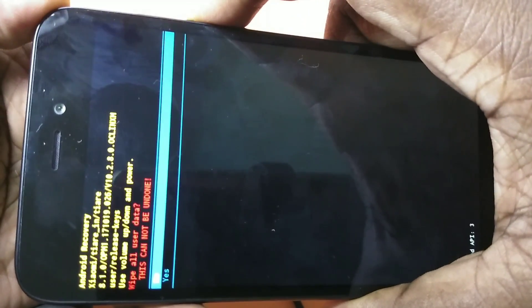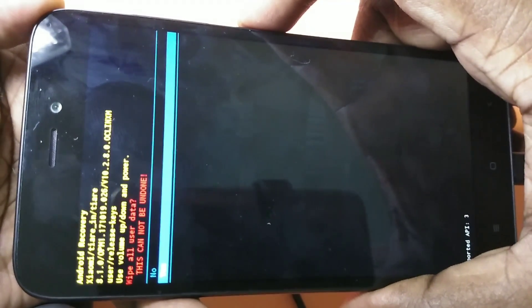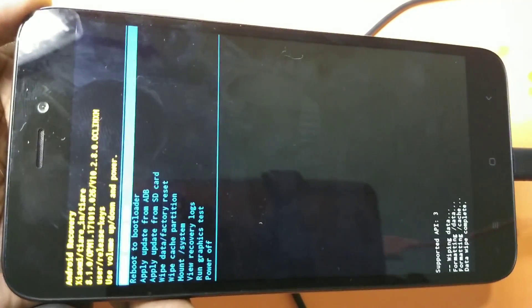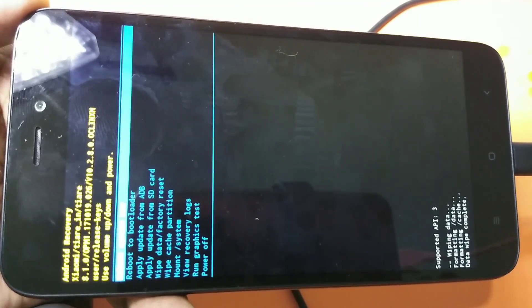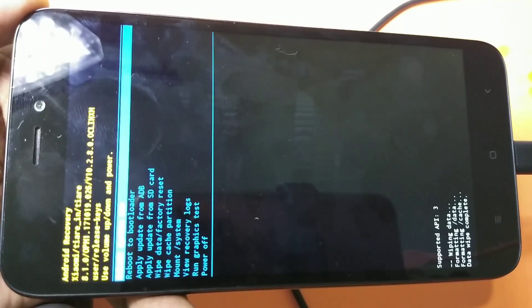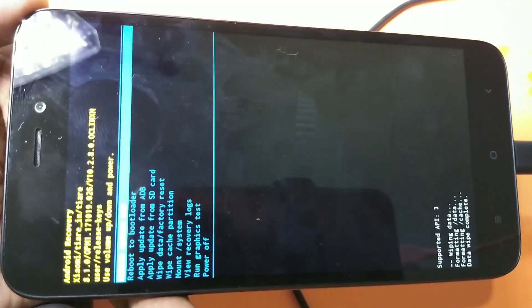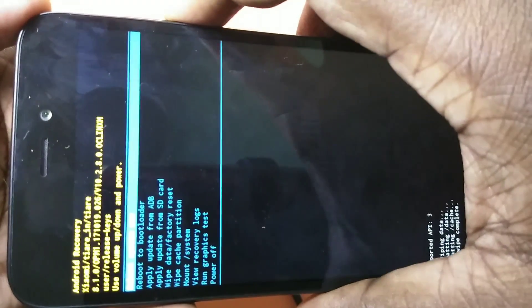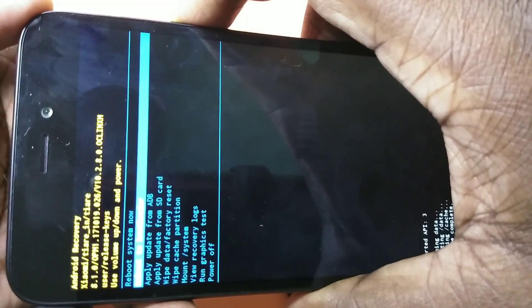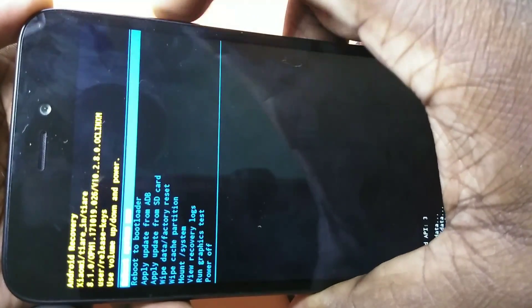It will ask for yes or no — just select yes using the volume down button, then press the power button to select. At the bottom you can see it is formatting data, formatting cache, and then data wipe is complete. It has successfully hard reset the phone.